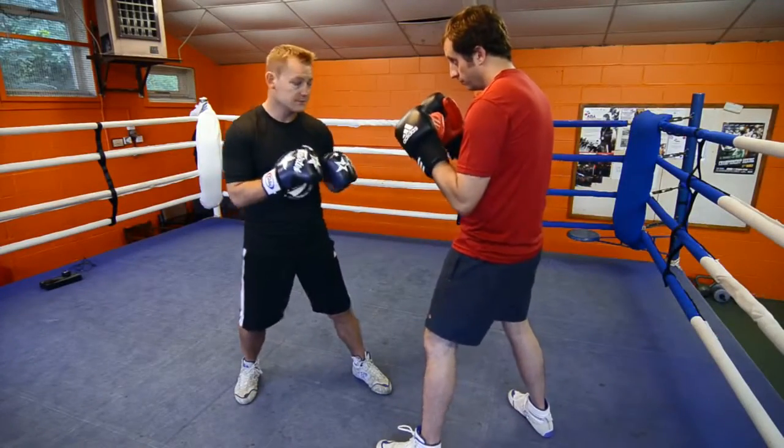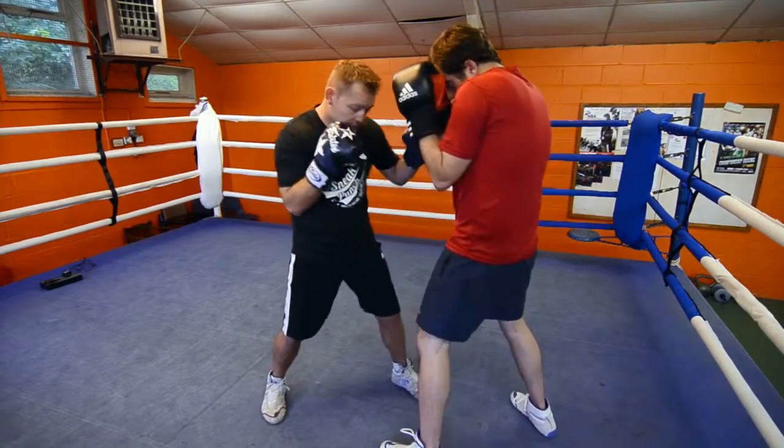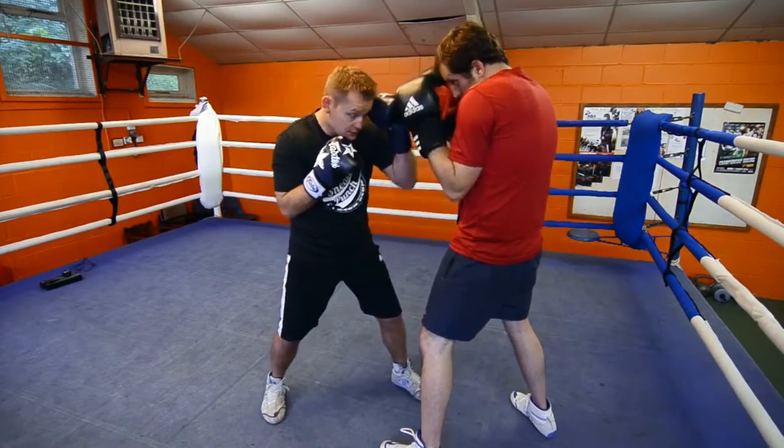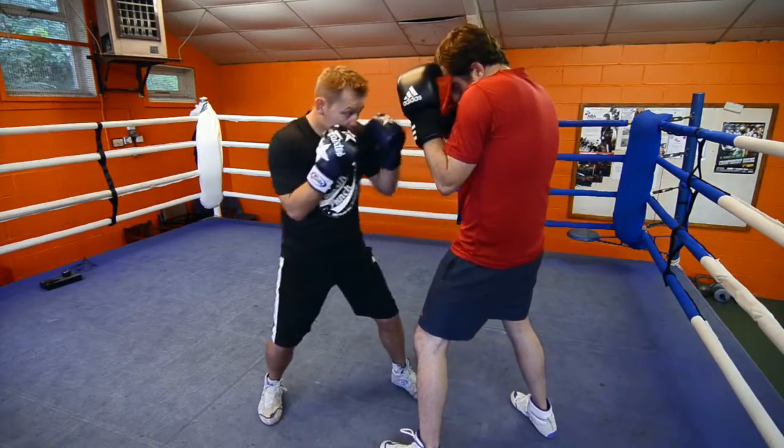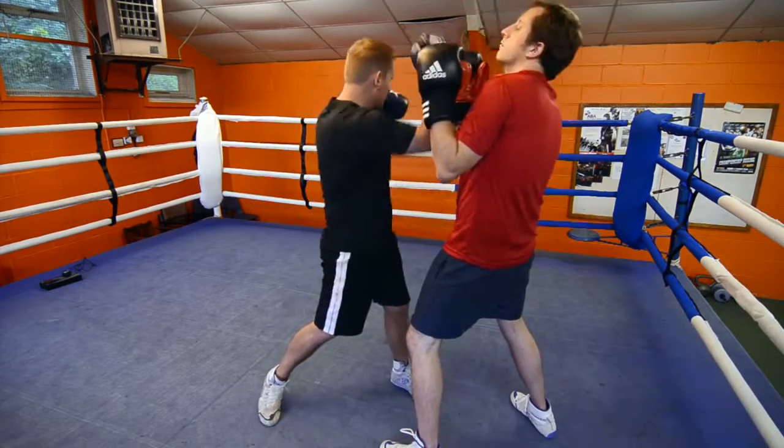Demonstration of the right uppercut. The opponent's there. We're going to do it in close. Put your left hand to your chin and you come up the middle. Bend the back knee, bring it up. Guard nice and tight, bring it up.